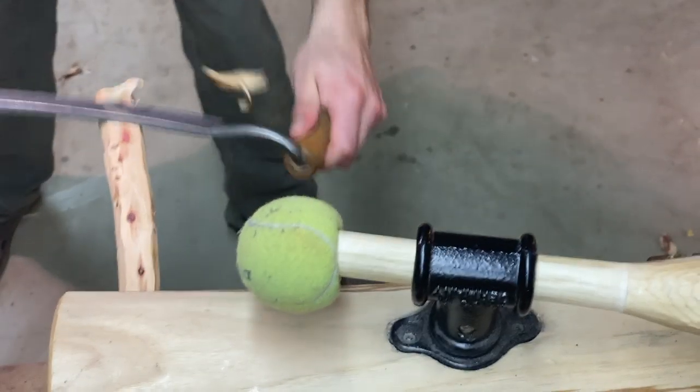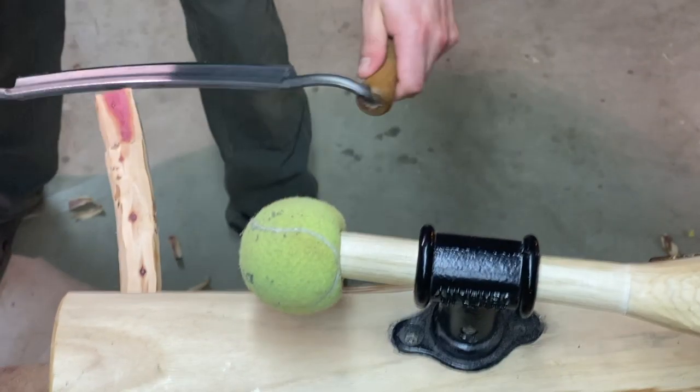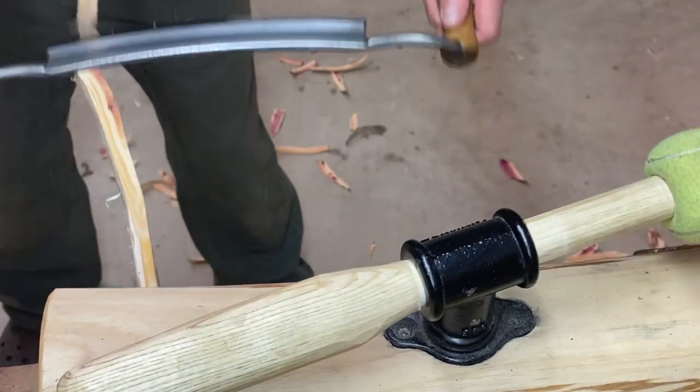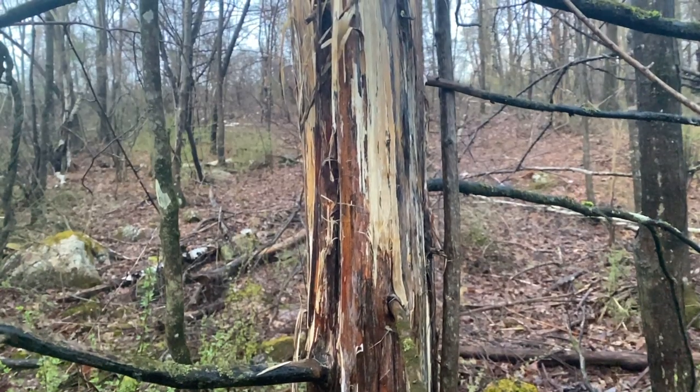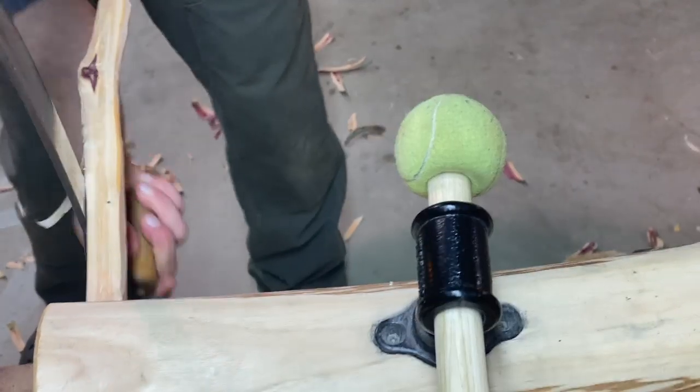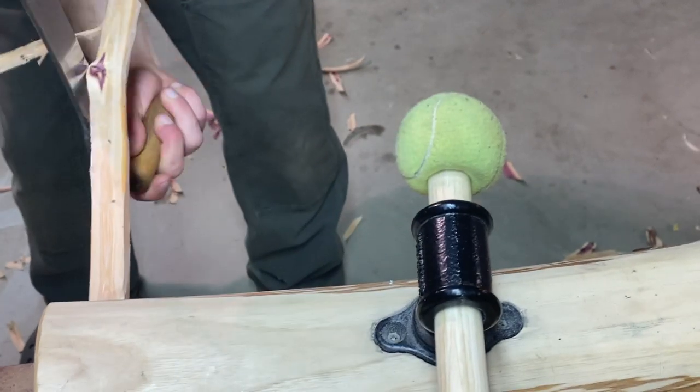Greenwood bows can be made from almost any wood. Really, try whatever you can get. I used some branches from an eastern red cedar tree, which is really a juniper. The branches had natural recurves.